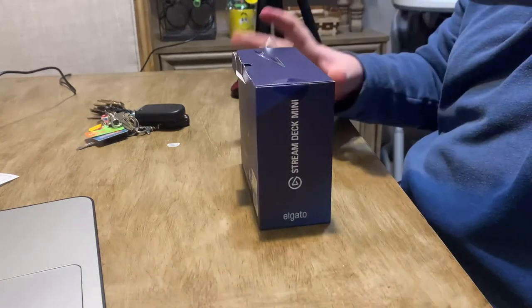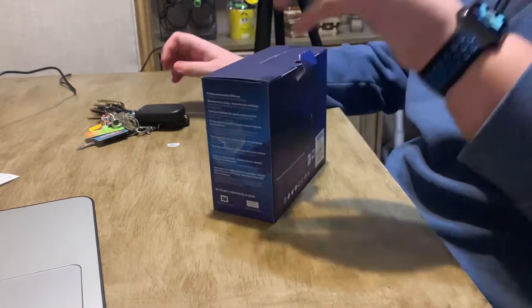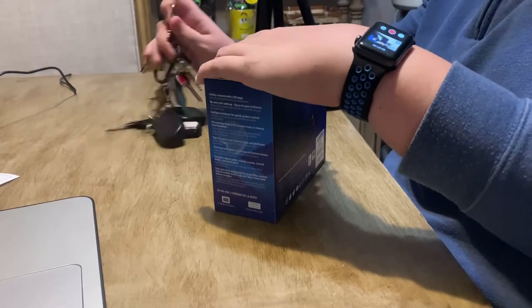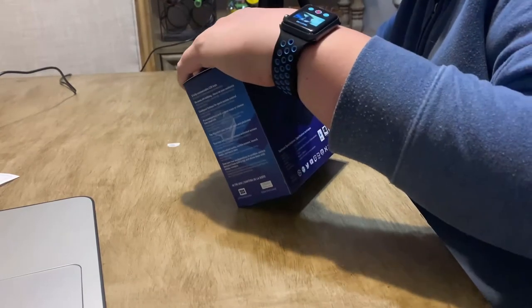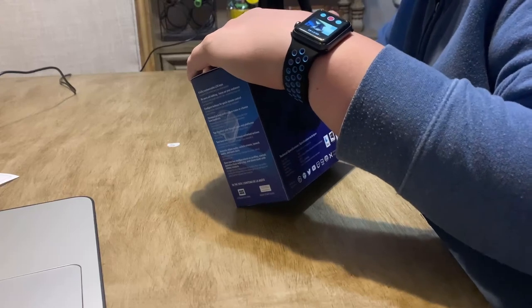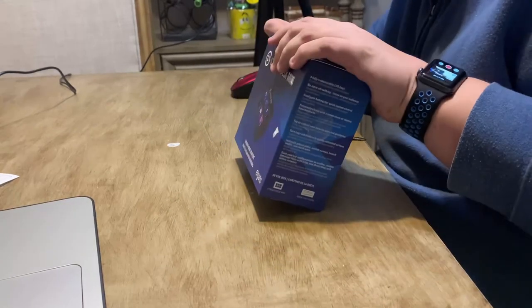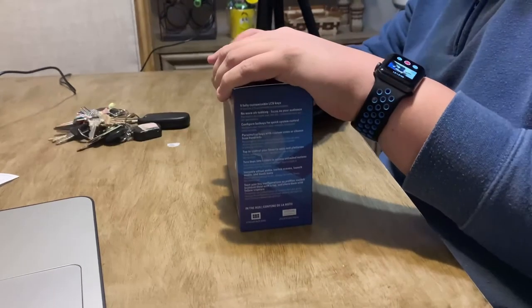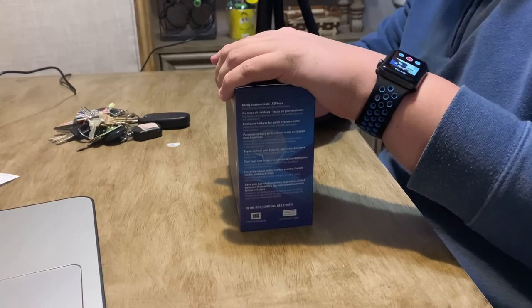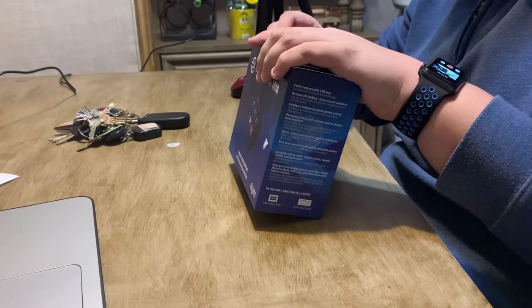Oh man, and by the way, this is my first ever unboxing video. I actually did one on my Apple Watch but I did it on the tablet, and I don't know if I had started my channel then when I got it, because I got it last year.